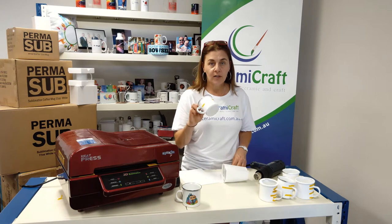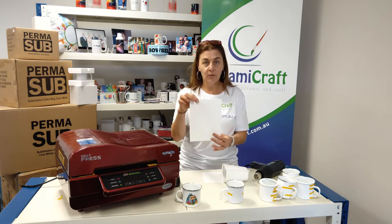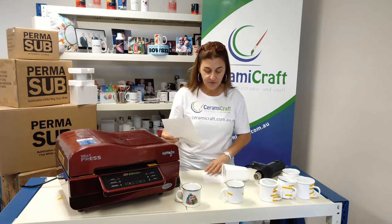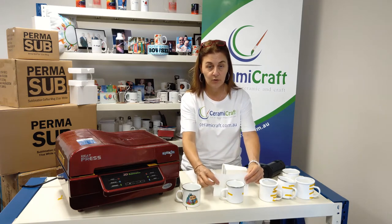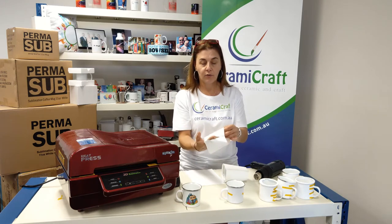We've applied the transfer to the mug. I have a large shrink sleeve here which was the one that I had open. I've cut that in half and it's given me that size which will fit the stainless steel mug. I've also cut a hole in the side for the handle.